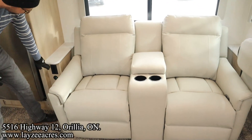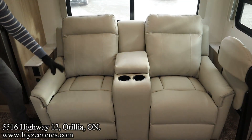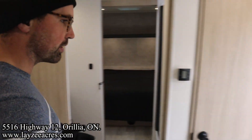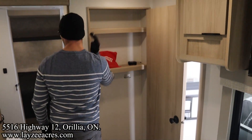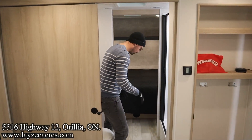On both sides of the theater seats we've got receptacles and USBs, plus a little folding table. These seats are reclining with cup holders — great for watching TV. The other big key to this floor plan is a closet right in through here with shelves, and a nice pocket door separating the living space from the bathroom and bedroom.